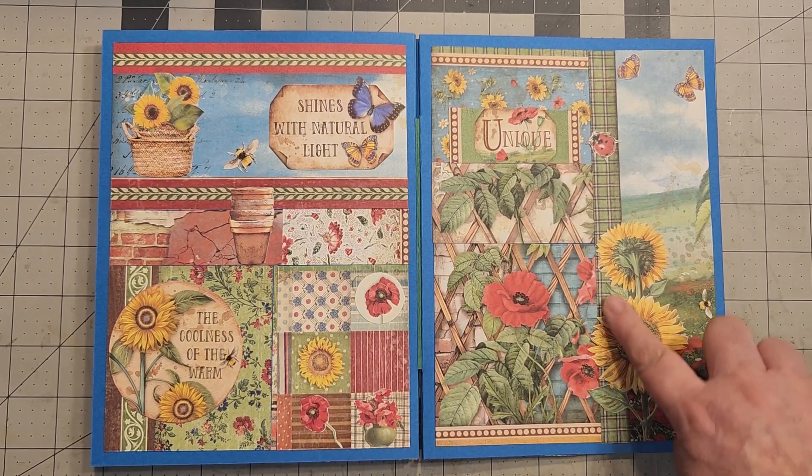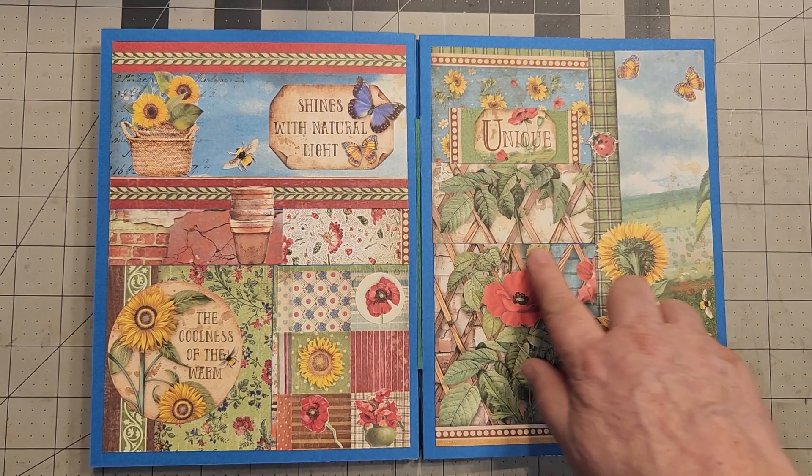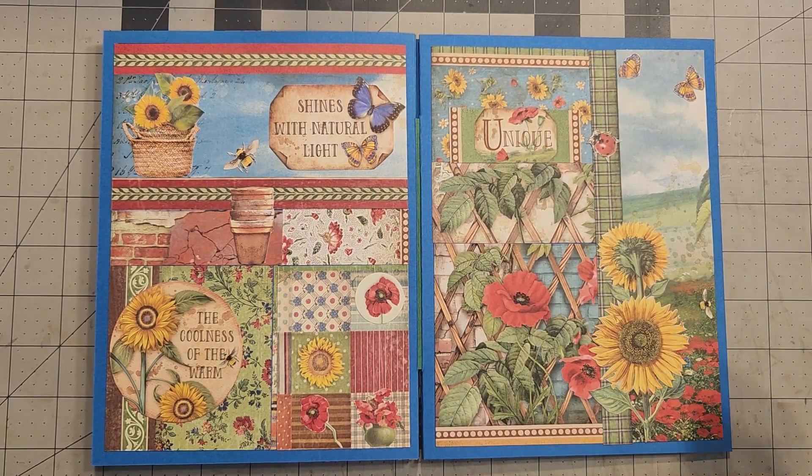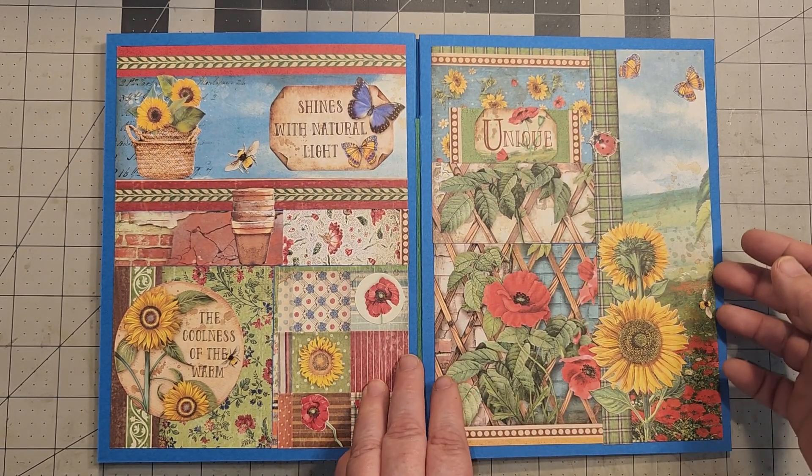I have a huge sunflower here, a couple of butterflies, a ladybug. That's all I added — everything else was actually already on the page.